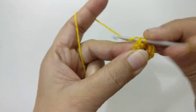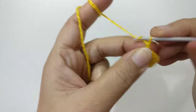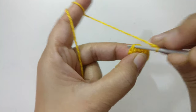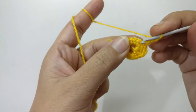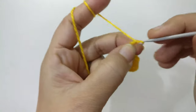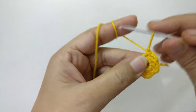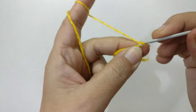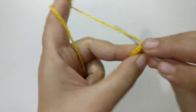Join these stitches with a slip stitch. Now we have to make one, two, three chains, skip one stitch, and in the other stitch join the chains with slip stitch again. Chain one, two, three — skip one stitch, in the other stitch join the stitches with slip stitch. So there are one, two, three. Now chain one, two, three, skip one stitch, and in the next stitch join these stitches.